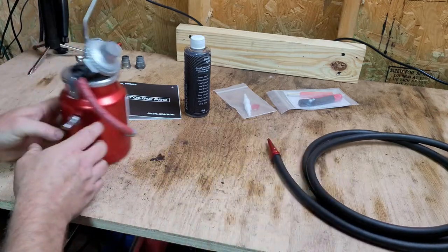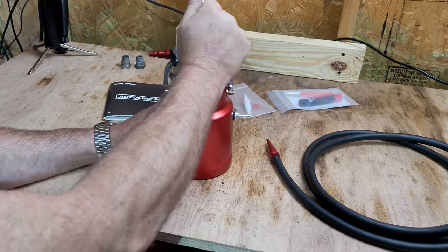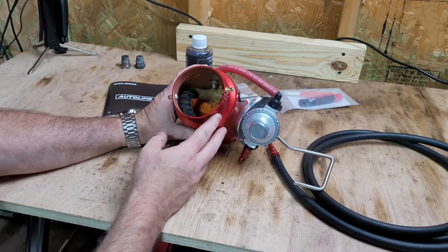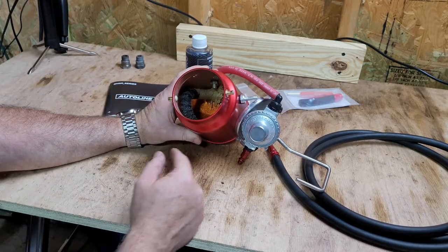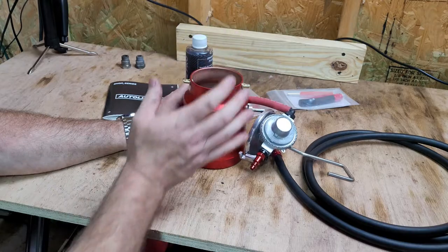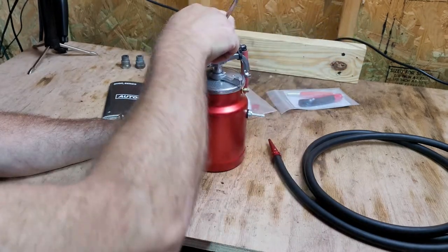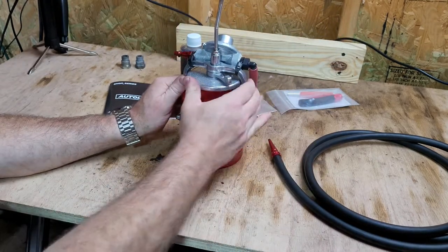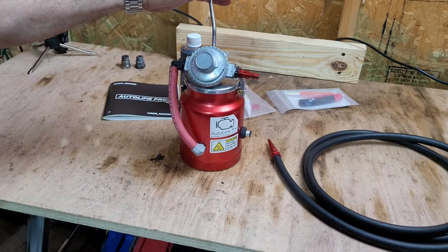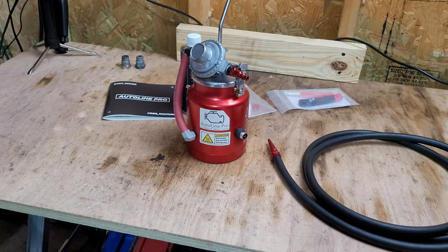I'm going to show you what goes inside. You just twist and lift the whole thing off. Inside, there's a wick with a heater core wrapped around it. It comes with a marble that you drop into the bottom, then you fill it up with the fluid over the top of the marble, and once that's done everything goes back together. The hanger is very convenient for hanging it off your hood so it stays out of the way but still where you need it.